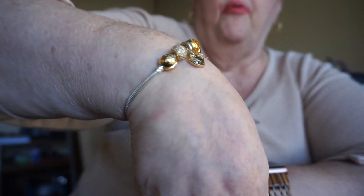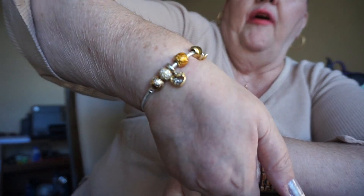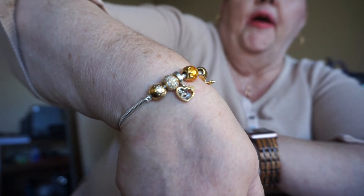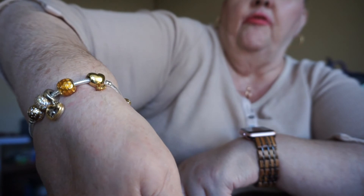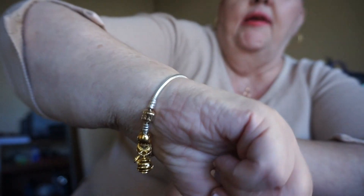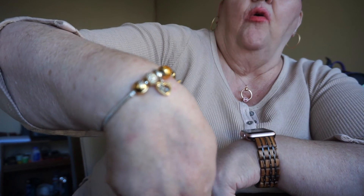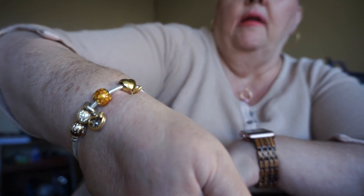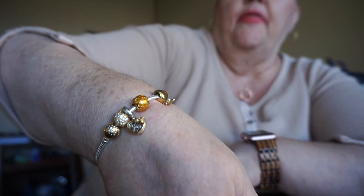That's what the bracelet looks like with all the charms on it. I hope that was helpful. Good luck trying to find them all — it's pretty challenging but you can still do it. If you're interested in the 18K Shine collection, I highly recommend it. It's very gold and has a lot of very cool meaning with the bees.